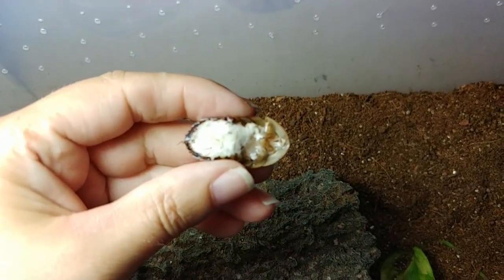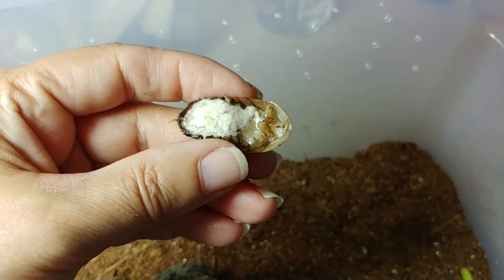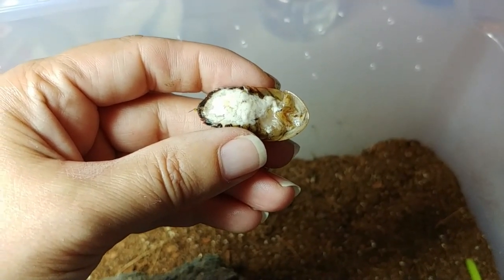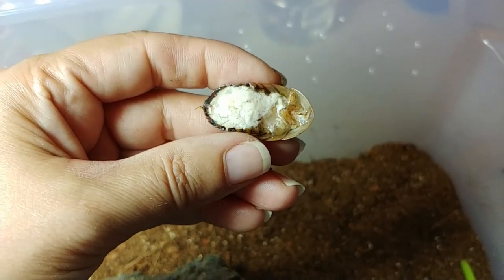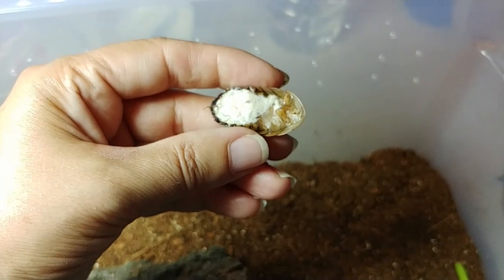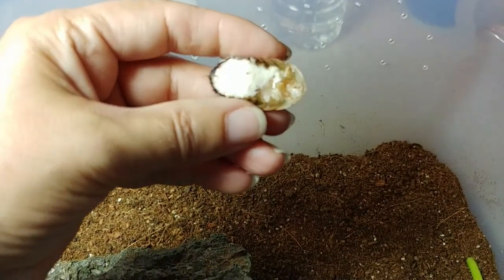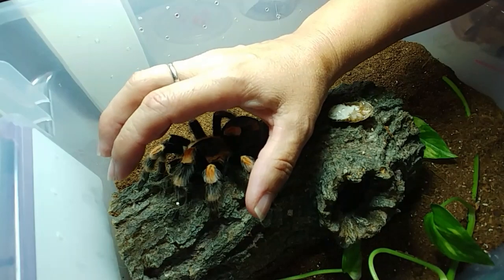You could either think of this as a technical thing or you could think of it as gross. So this is a Dubia roach and I have removed the intestines and the stomach. The intestines were full of poop — I didn't really think the tarantula would want to eat that. So I took a little bit of water and mixed it in with this fatty material — it's more of a custard actually — and I mixed that with some water using a toothpick. The exoskeleton almost serves as a dish.